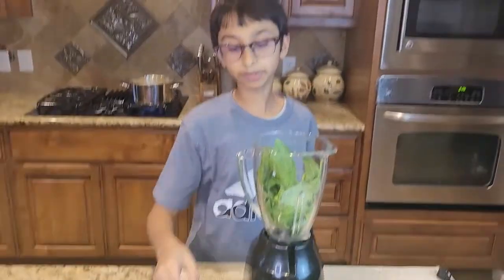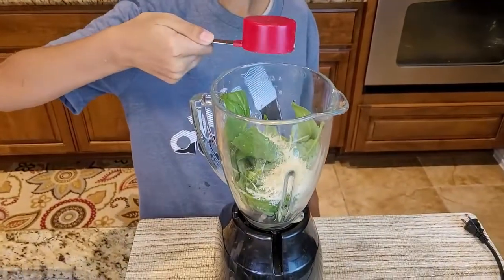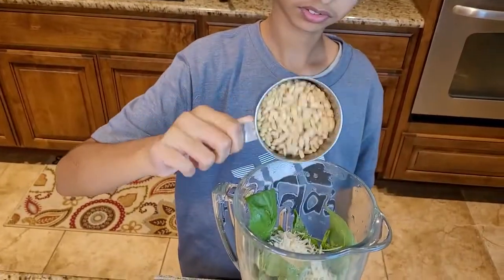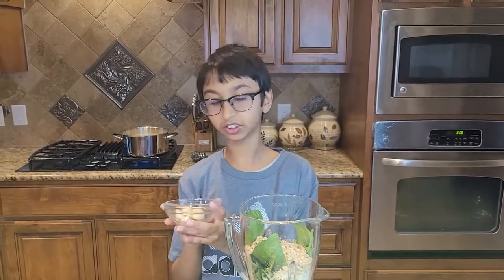Into this I'm gonna add 1 cup of Parmesan cheese. Now I'm gonna add half a cup of pine nuts, and I'm gonna add five to six garlic cloves.